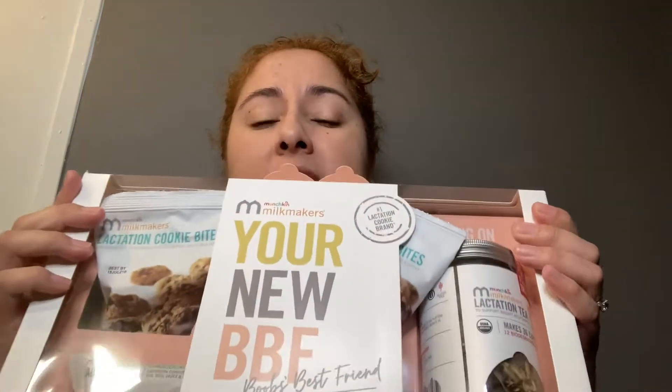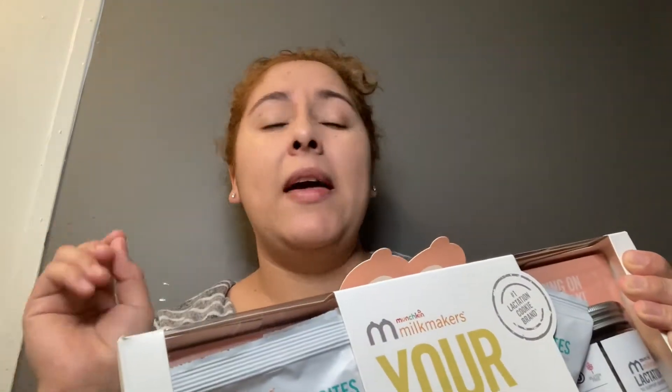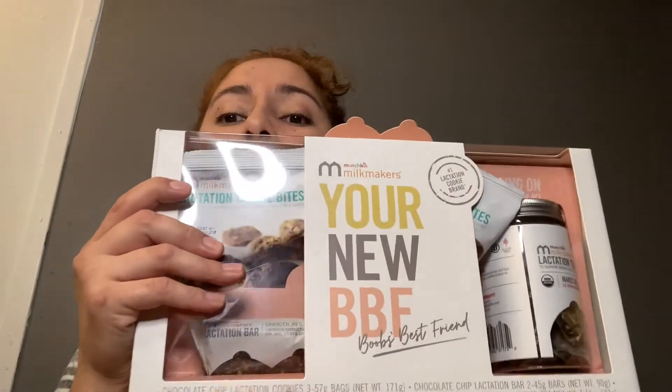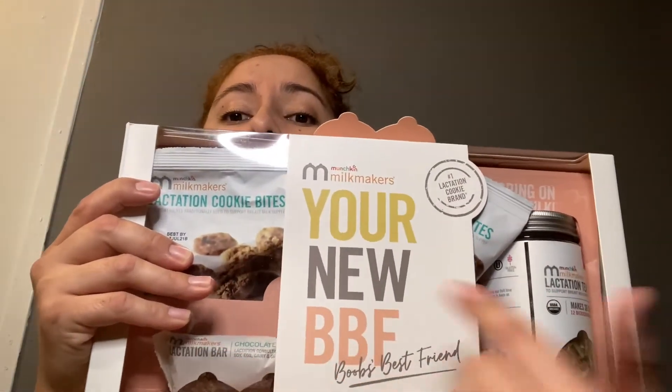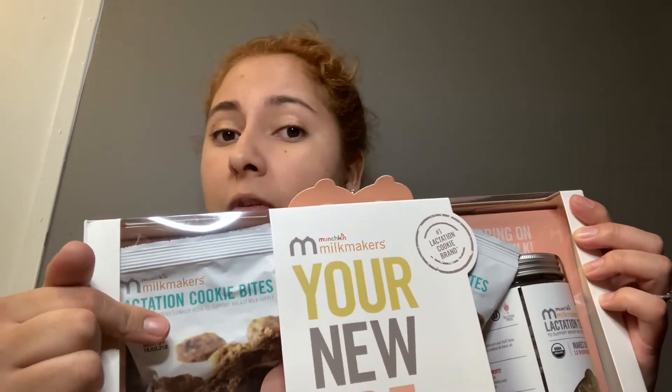Especially if you want to try a little bit of everything before you go and splurge. This is super good instead of just going to the store and getting a big box of the lactation cookies, because you don't know if you're gonna like them or if it's gonna work for you. Like I mentioned in my other video, it varies person to person. It might help you, it might not. I haven't tried the tea and bars yet, so I'll do individual reviews. Like I said, these cookies do work for me — it varies how much it increases my milk supply.